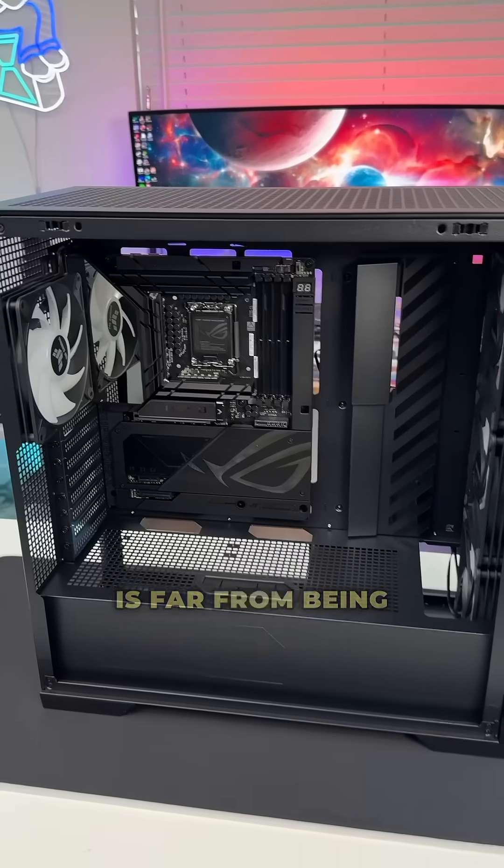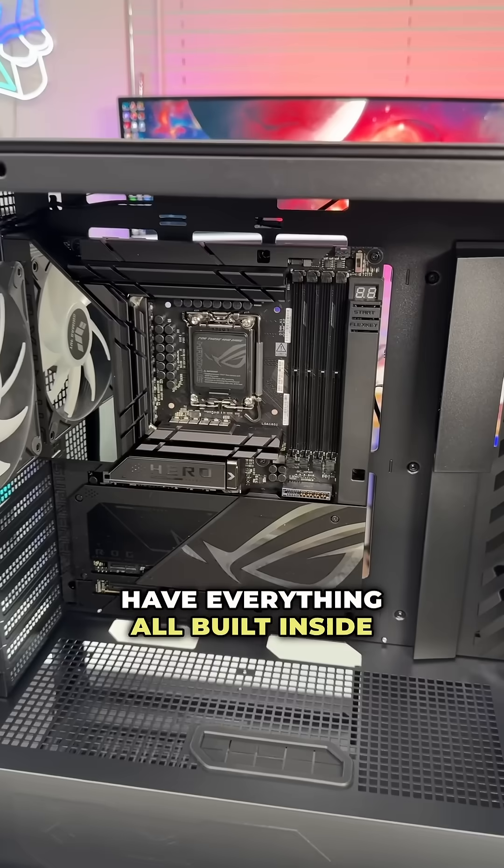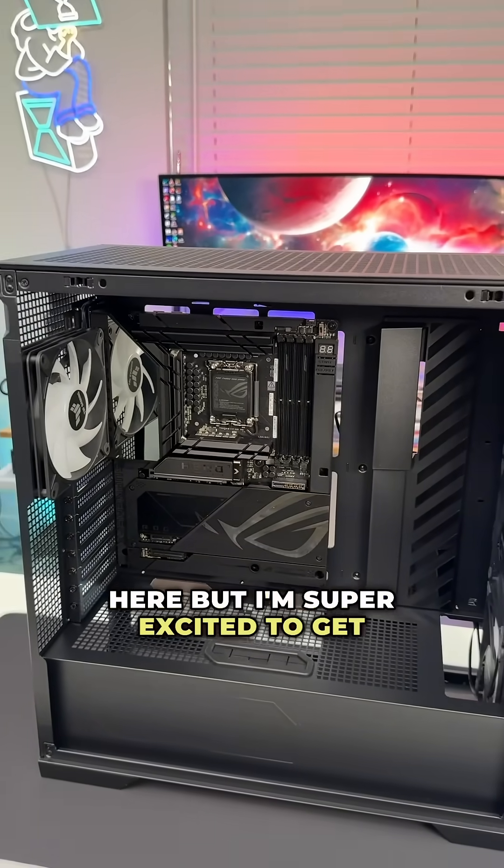Our build here is far from being done, so definitely stay tuned for our video when we have everything all built inside here — but I'm super excited to get this project started.